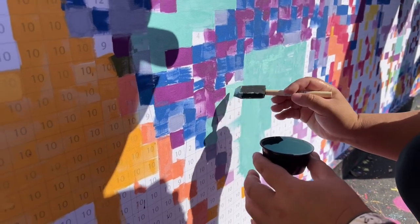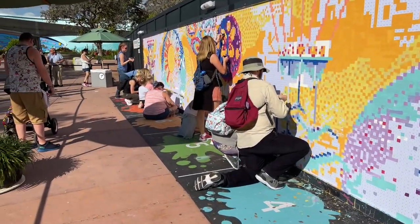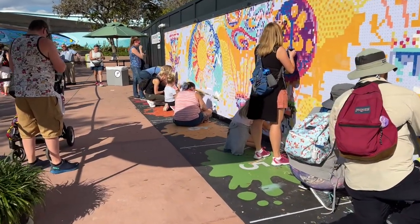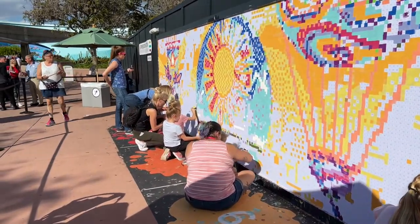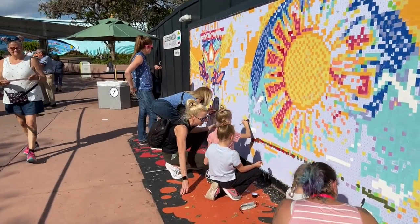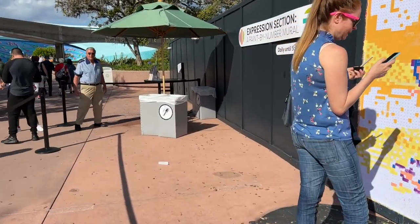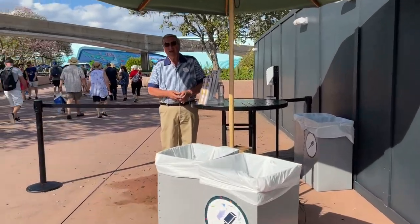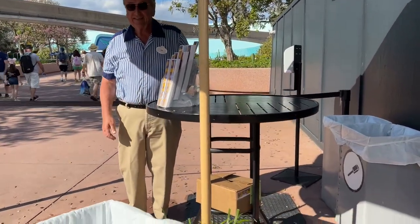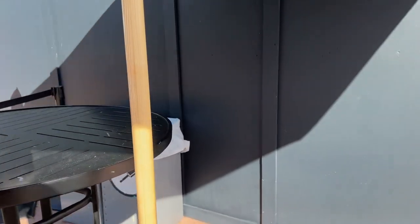One. One. Five. No, no. She's there. Paint there. Please. And if you like the book park, this is one. It's going to look like this. All right, thank you.